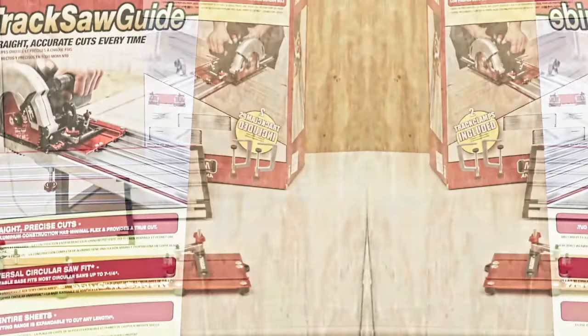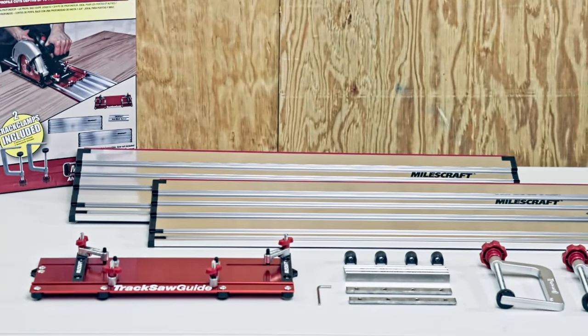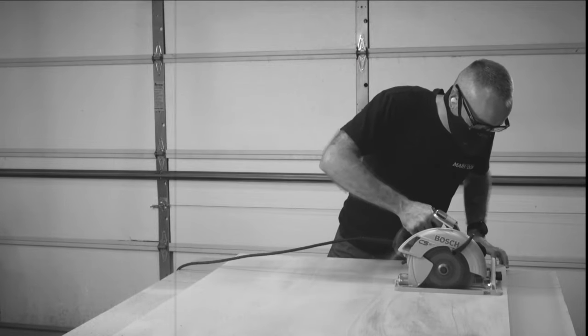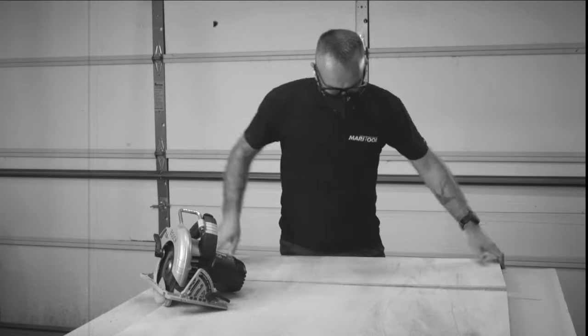The Miles Craft Track Saw Guide turns any circular saw into a precision-guided track saw system. Eliminate risky freehand cutting that winds up costing valuable time, money, and frustration.